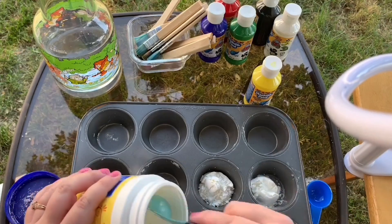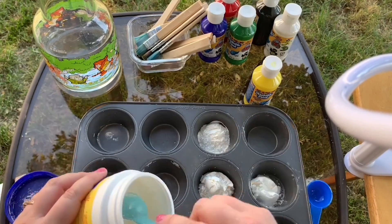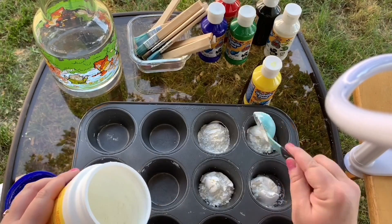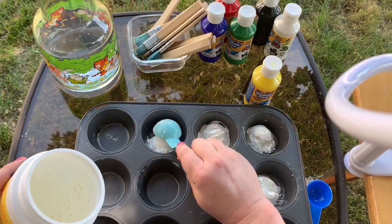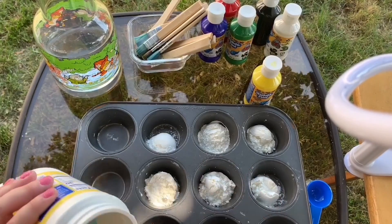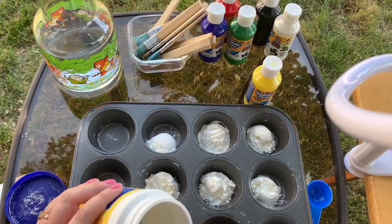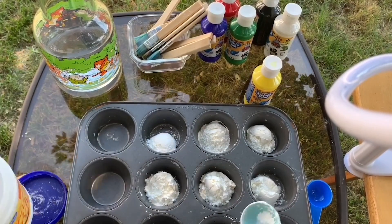I have paint in yellow, green, blue, red, and black. I'm also going to mix red and yellow together to make orange, blue and red together to make purple, and green and blue together to make a teal. So that's eight colors. I am putting a tablespoon of cornstarch for every color I'd like to make.